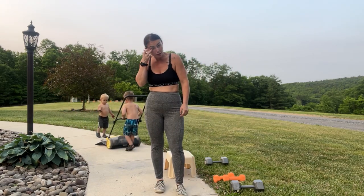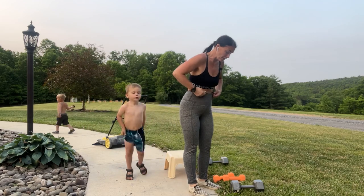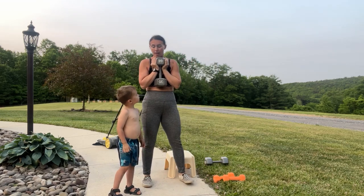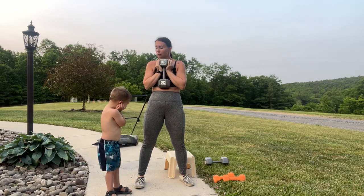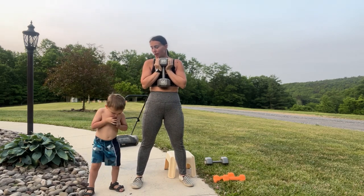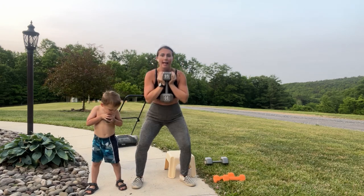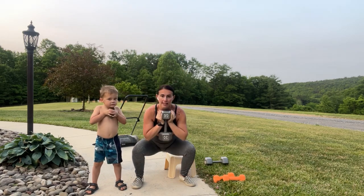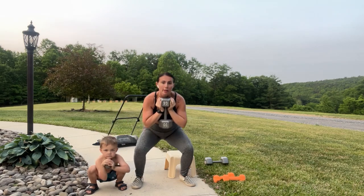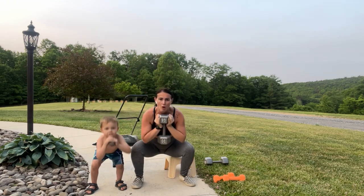Back to goblet squats for eight reps. You know this happens at your own house — this is why I normally film in the morning, but I also like for them to work out with me so it becomes a thing in their life. You want to hold a rock? Hold a rock like this — that'll be good. Spread your feet out wider than hip width, take those hips right up underneath the ribs, sit the butt back then the knees will bend. 8, 7, 6, 5, 4, 3, 2, 1. Good job!